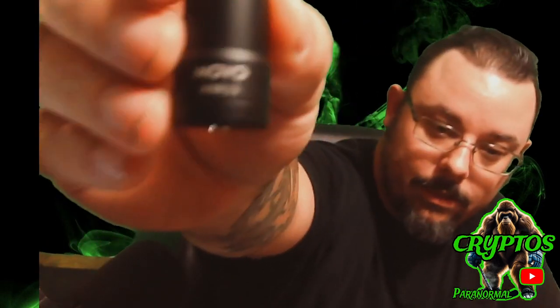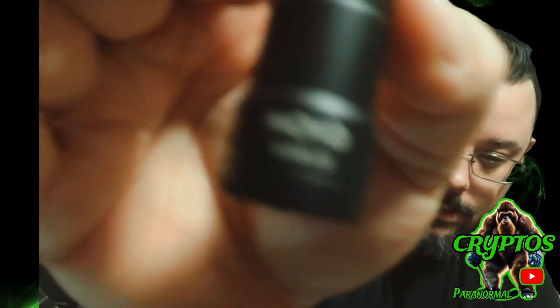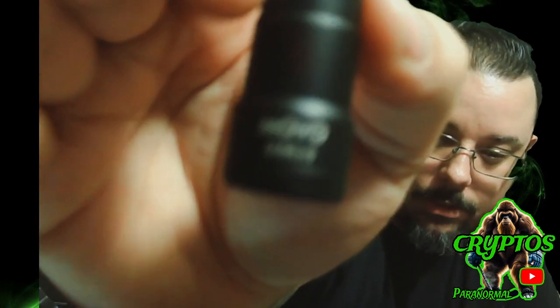I did try with my lavalier mic — it was okay audio, but I still need a good dead cat for that. But my Movo here — it's the VXR10 — this microphone with the big huge massive dead cat works great.